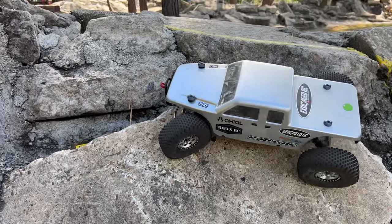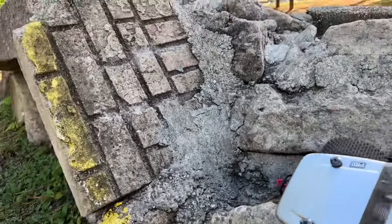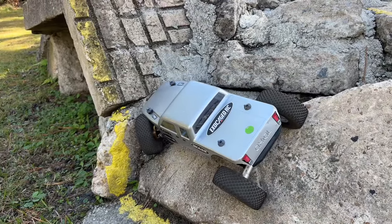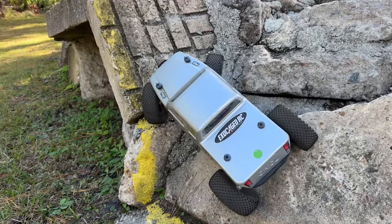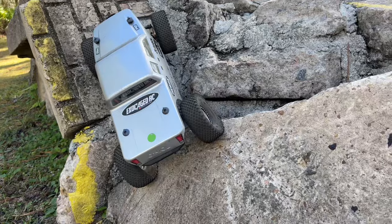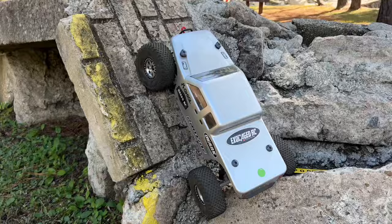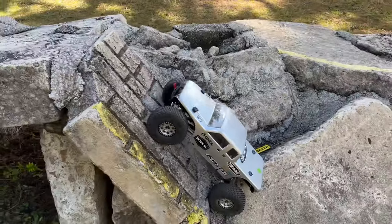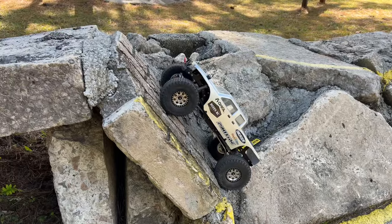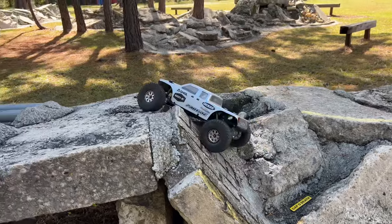Now I'm gonna take the hard way out — the hard way out is actually right up the bricks. Let's see what we can do here. Tire roll almost cost me to go over, but I'm actually stuck on that too — that's nice. Get that set down in there, looking good. Sitting on the back bumper. Here we go. Beautiful.